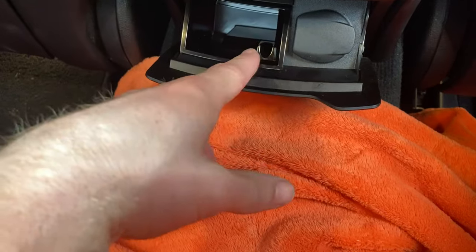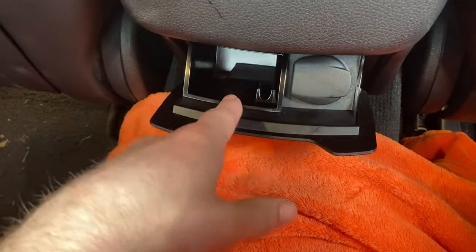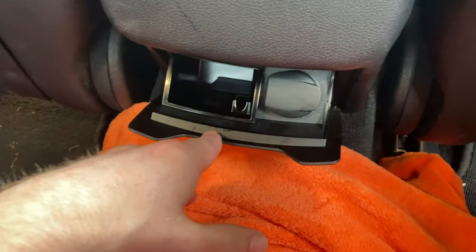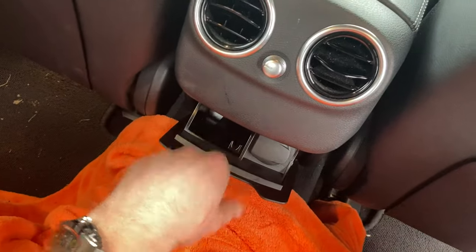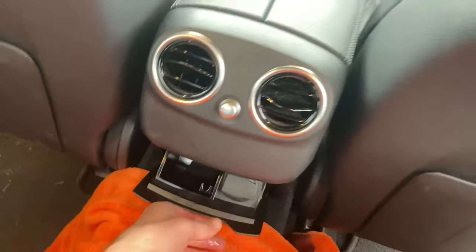I've never known what this other thing is for — if anyone could tell me, drop me a comment. I've always wondered what that is. But that's where you find your cigarette lighter: it's in the rear, at the center console, just underneath where the vents are.